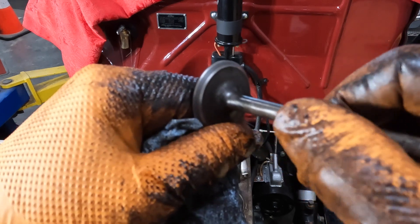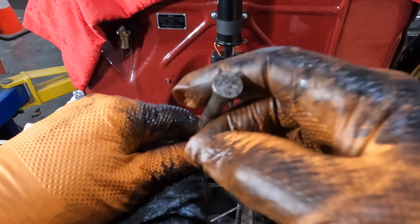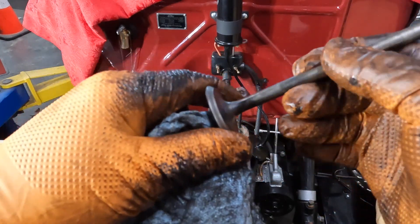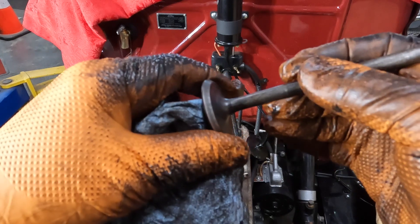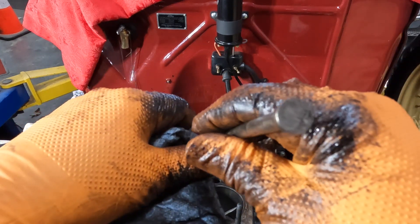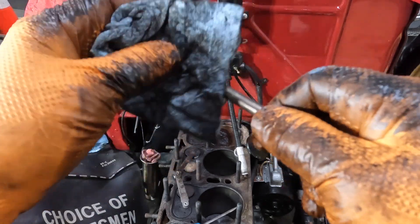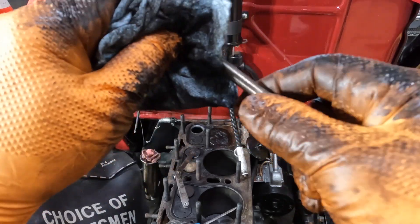The only thing we've got to do now is cut off the end to allow for the clearance, and the way we do that is we grind it in the valve grinder machine.